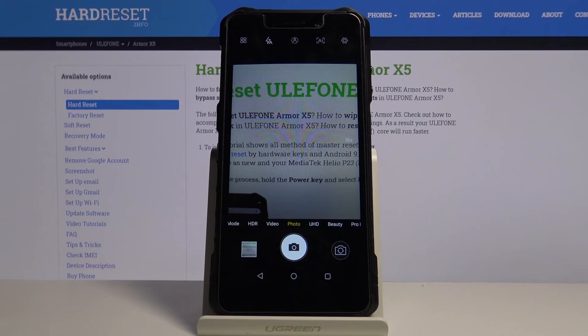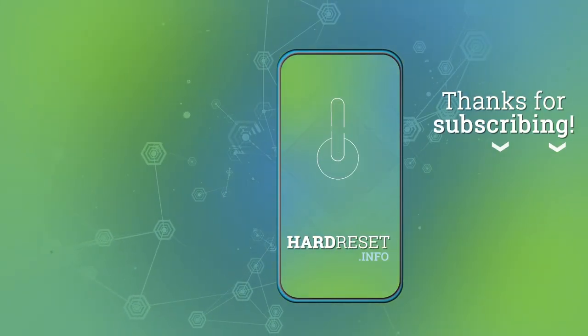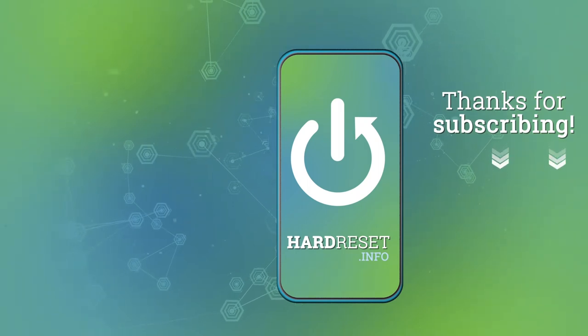Thank you for watching. If you found this video helpful, consider subscribing to our channel and leaving a like on the video. Thank you. Bye.